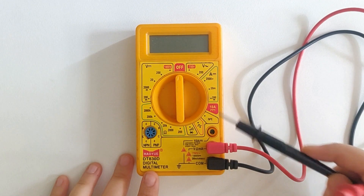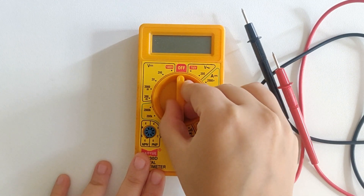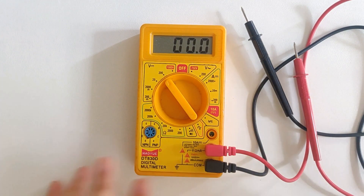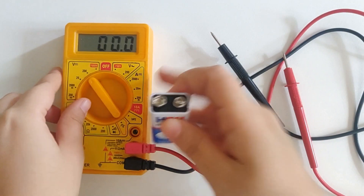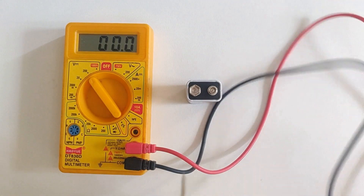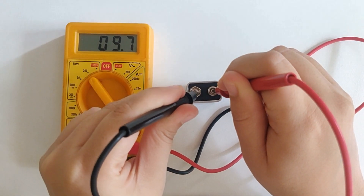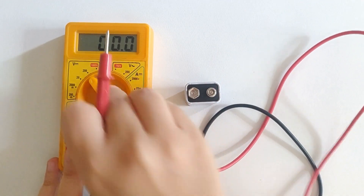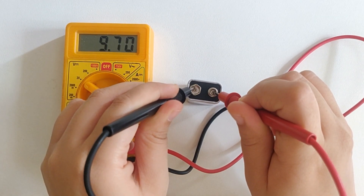Now let's measure the voltage. For that you have to switch on the multimeter and turn the dial towards the voltage function. You can select the highest range when you aren't too sure about the range and then lower it down if required. Here I've got a brand new battery and I'll be checking the voltage — I have selected 200 volts right now. And here I'm getting 9.7 volts. So let me just lower down the range to see if it makes any difference, and we are still getting 9.7 volts.